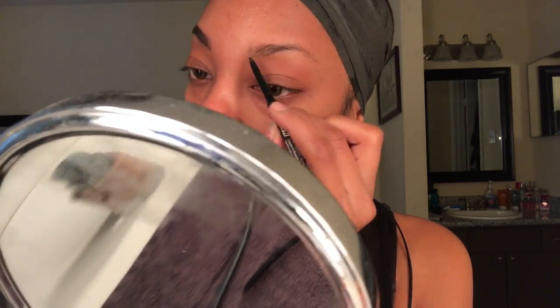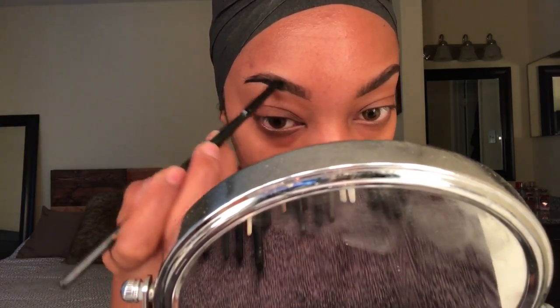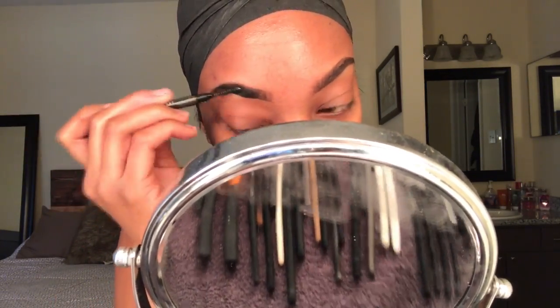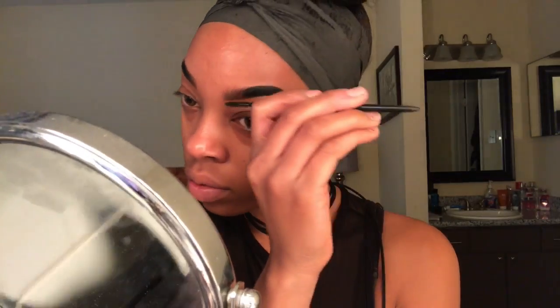Using the spoolie to blend everything out and make sure the product is being dispersed evenly. Now I have this Colourpop Cosmetics eye gel in the color Swerve and it's super black, as you can see. I know a lot of you are like 'ooh that's too dark,' but I like my eyebrows to be very pronounced on some days. I always use my spoolie to blend everything out and make sure there's a smooth transition between the brown and the black. I'm kind of just slapping it on because I'm gonna clean it up, so I'm not too worried about placement right now.